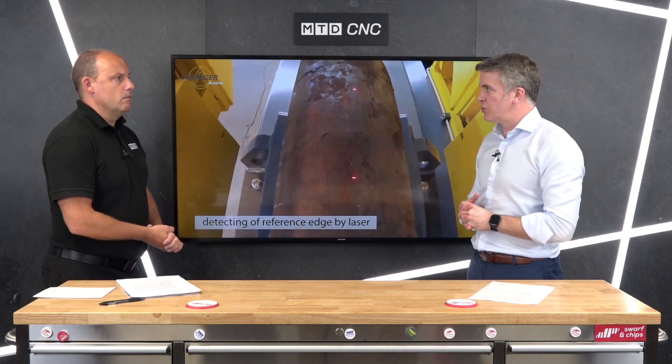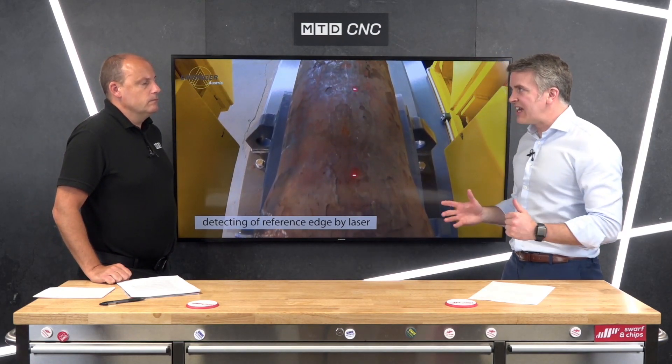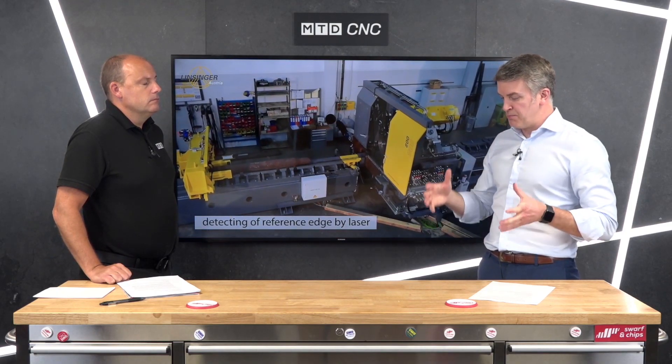We're not just saying here's a saw, go and cut your material. We're saying, what are you trying to achieve? Are you trying to make billets of a certain weight come out the other side of your saw? If that's the case, we're the people for you.